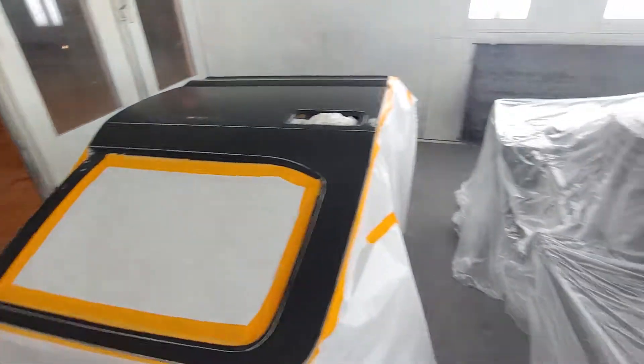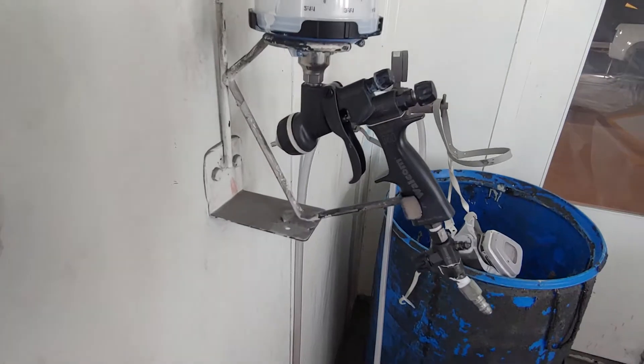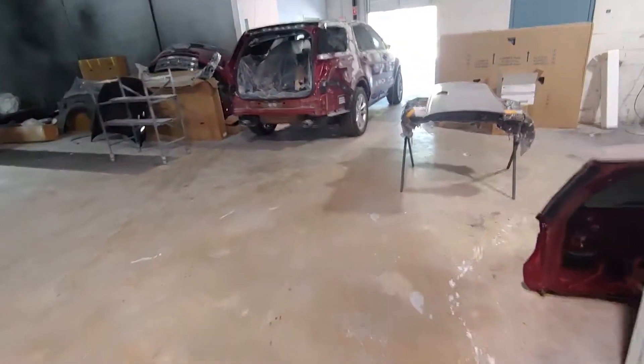On this one we replaced a door and did a cap corner. As always, we're using the Wacom HT clear gun, so let me get over here and I'll show you what I'm working with.